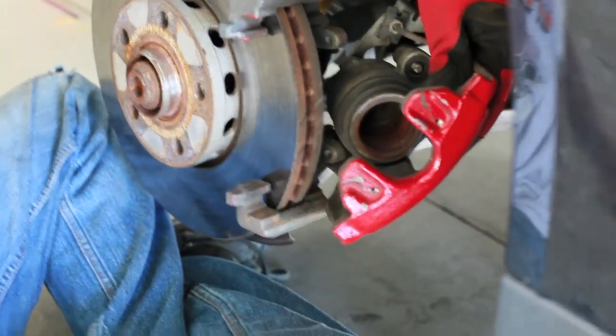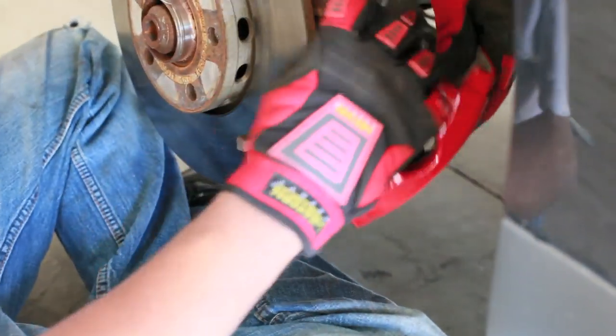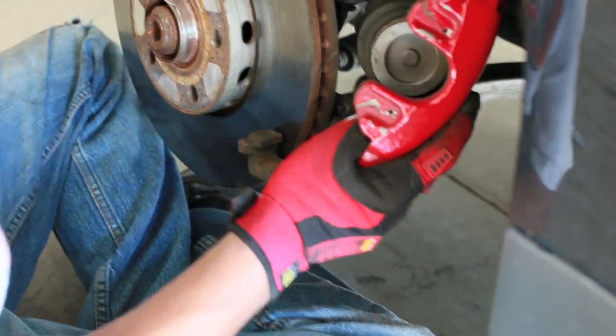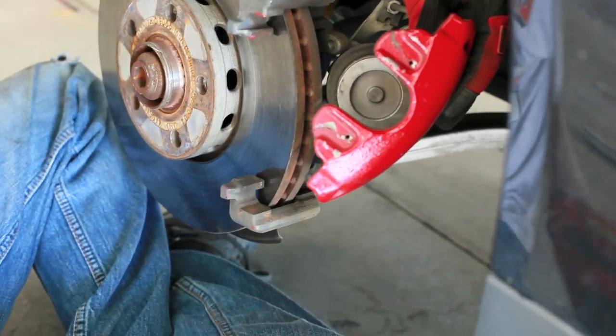Now we're going to compress the pistons using our trusty spring compressor borrowed from O'Reilly.